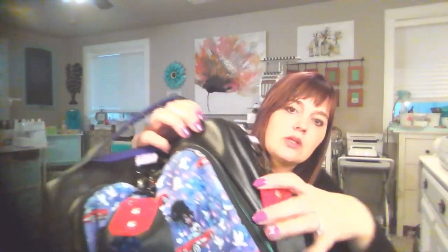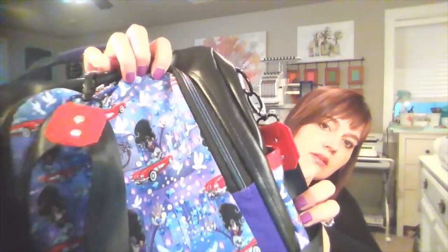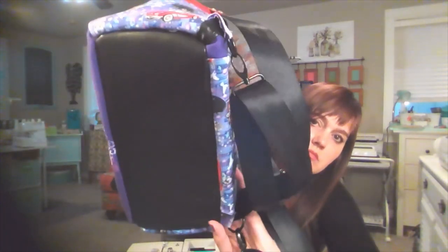The only trouble I had with this machine was the awkwardness of the throat, which does leave a little to be desired, but I was able to get around it and produce a bag that I'm really proud of. I do want to show you the quality of the stitches before I get too far into the machine — nice quality stitches, nothing popping out that shouldn't be.